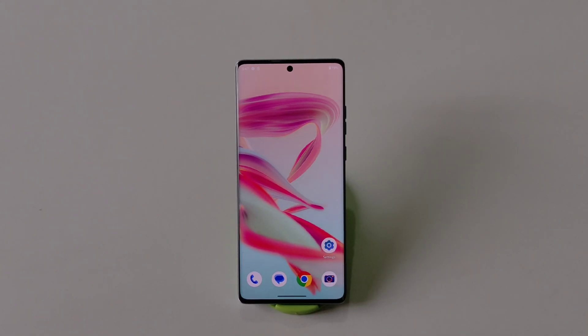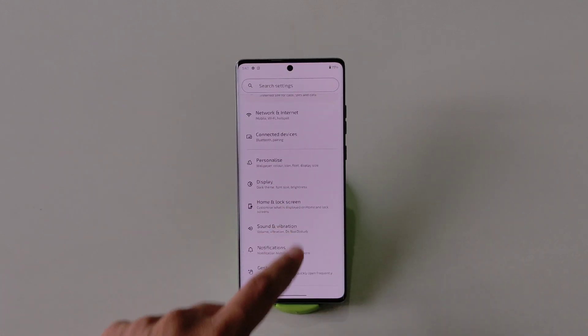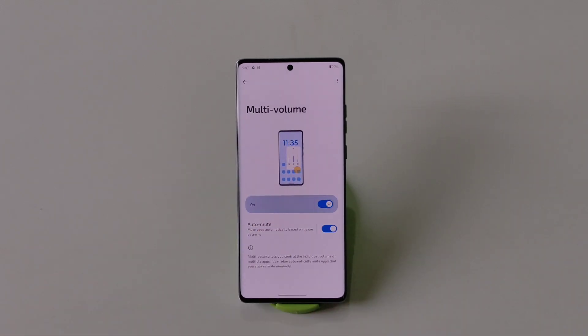The next feature is Multi Volume. Your phone will remember the volume level for different apps, so whenever you switch from one app to another it will automatically set the volume to that app's specific level. To enable this, go to Settings, scroll down and click on Sound and Vibration, then scroll down and click on Multi Volume and enable it.